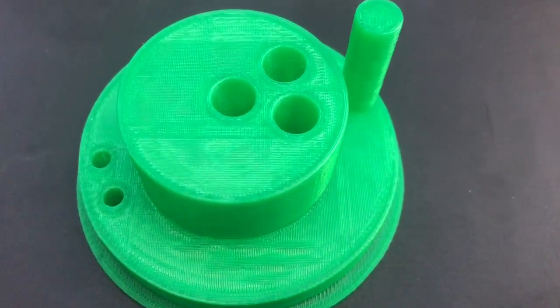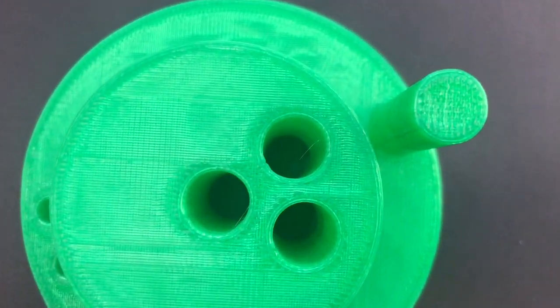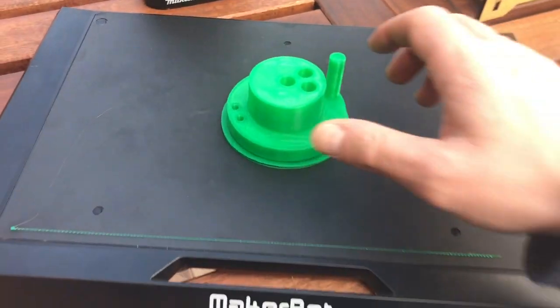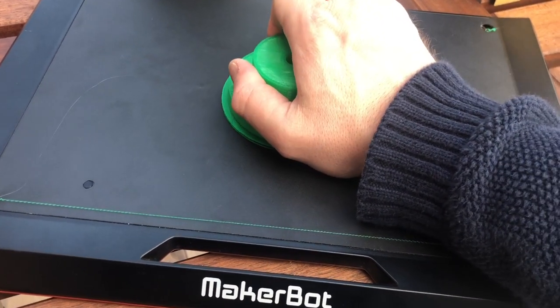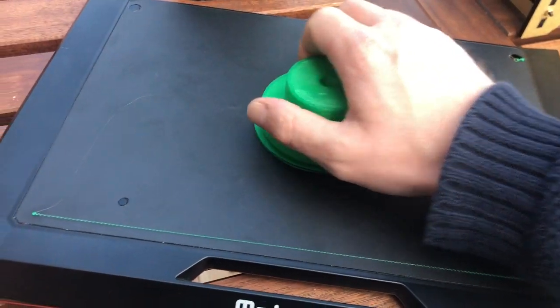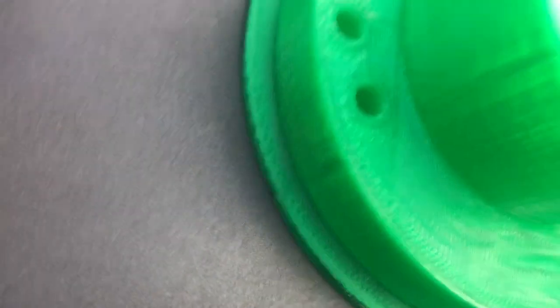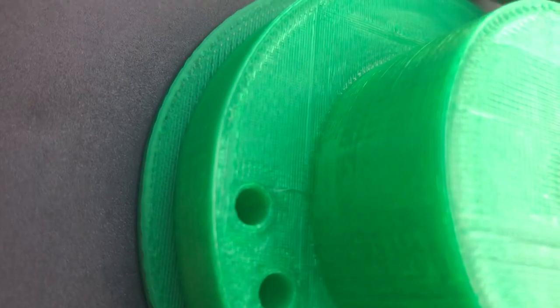I'm going to put a knife in the oven. I'm going to put my knife in the oven. I'm going to put a knife in the oven.